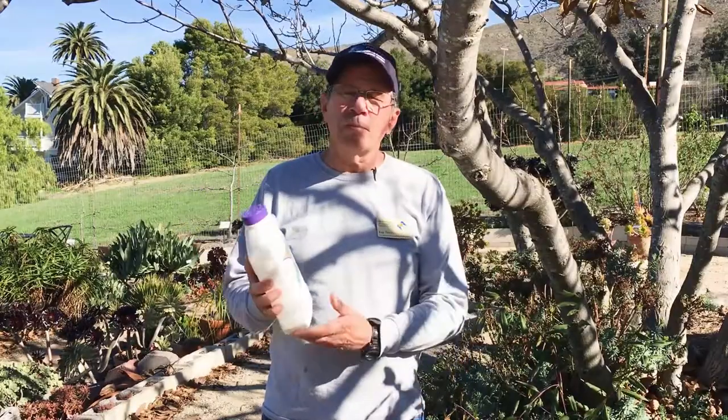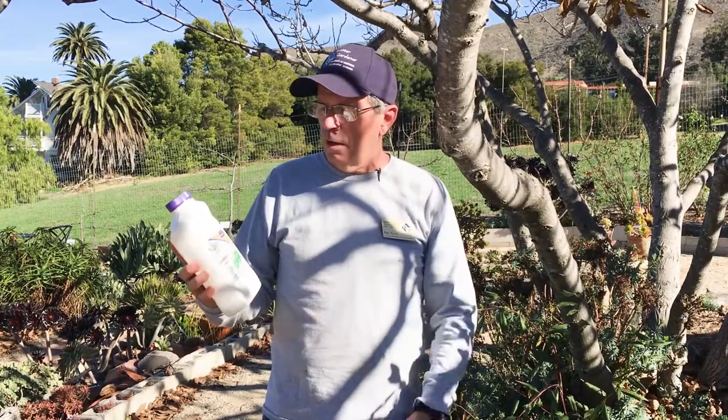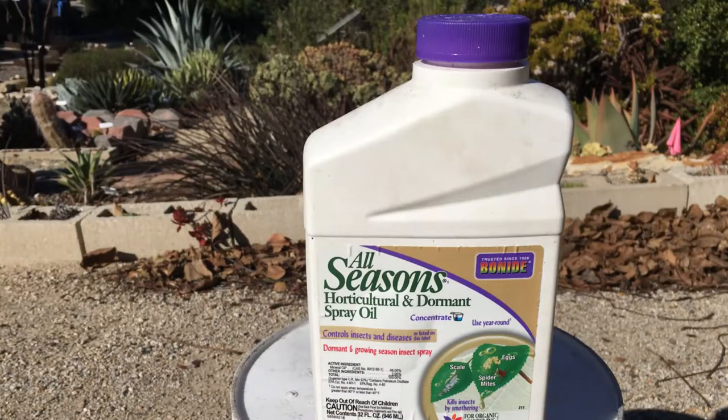There's a second product you can use with the fungicide — it's not required, but it enhances the fungicide — and that's a dormant spray oil. This one is an all-seasons horticultural oil, and it can be sprayed with the fungicide. The purpose of this is that it's a sticker: it helps the fungicide adhere to the tree bark more tightly so that when rainstorms come through, it's not so easily washed off.